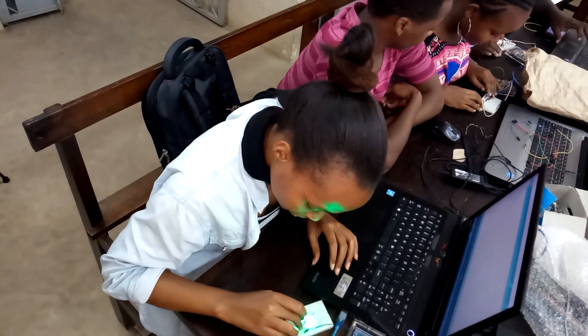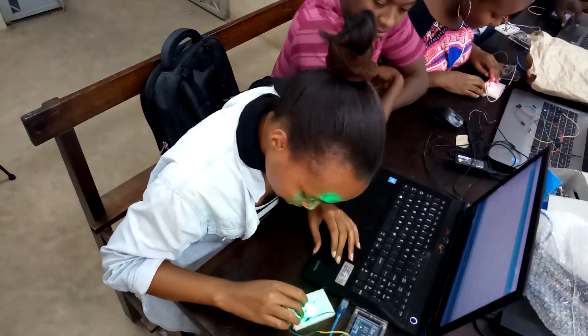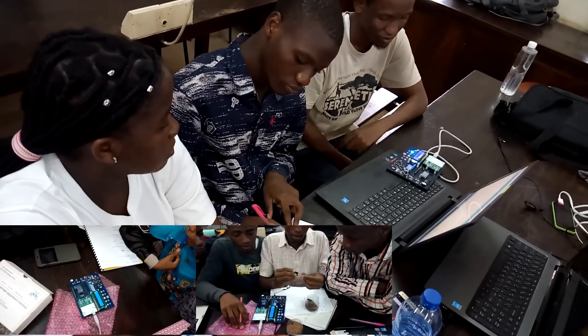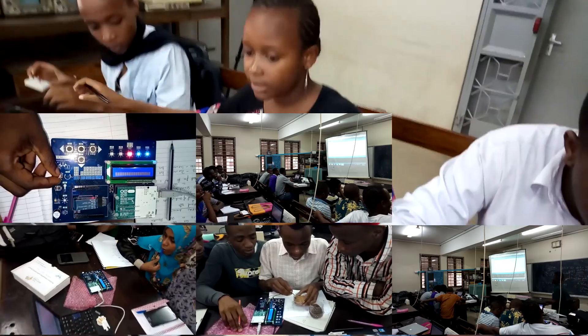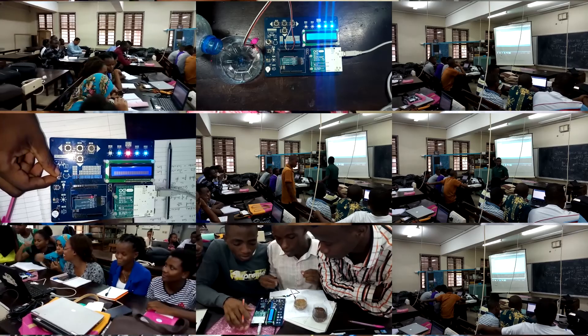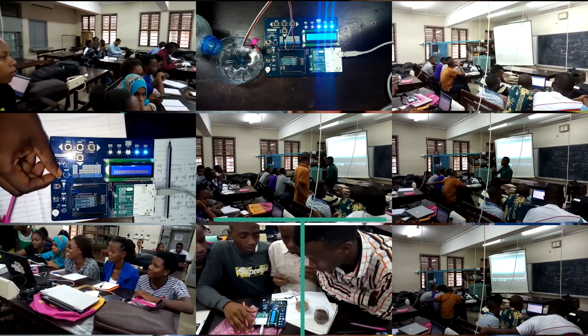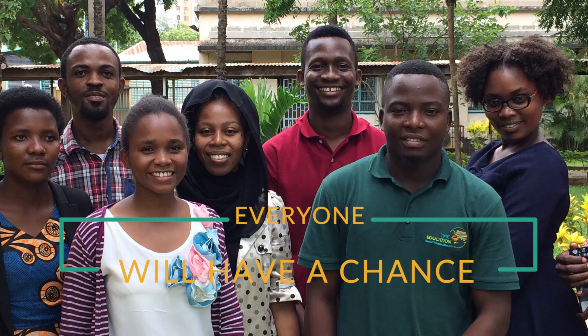TME Education turns theory into practice by conducting specialized training on electronics and programming. Would you like to organize a TME Education workshop for your students? Contact us and tell us about your school or organization, and let's get started with practical tasks. Don't worry — everyone will have a chance.